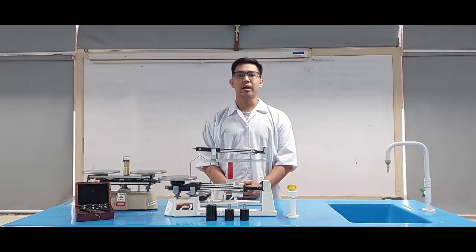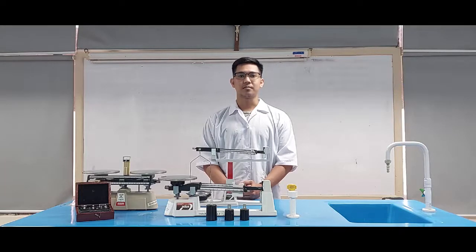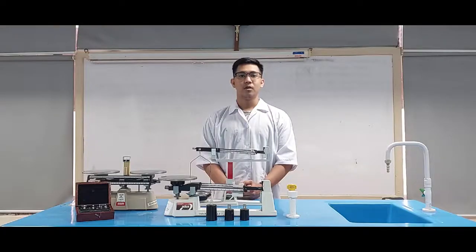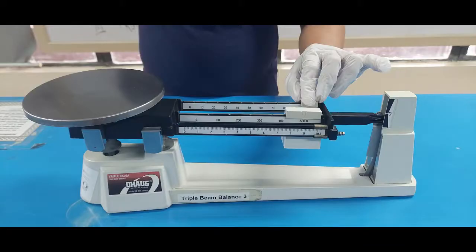Avoid spills during weighing activity. Do not overload the balance; weigh samples only within its capacity. When moving the balance, place your hands on either side of the base for stability. Use a tissue to remove any chemical which may have been spilled on the balance. After working with the balances, place the riders at the resting position.